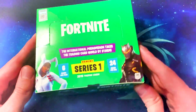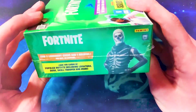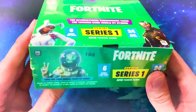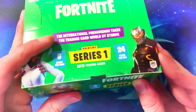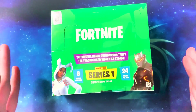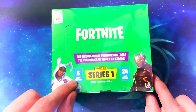Hello and welcome to my first Fortnite trading card unboxing video. I'm going to unbox this series 1 box of the Fortnite official Panini trading cards — literally just released. I had to get this box imported from Germany last week; it just got here. There are 24 packets in this box, the kind you would see in your local store. 24 packs, 6 cards in each pack.